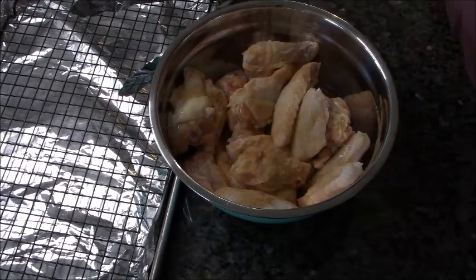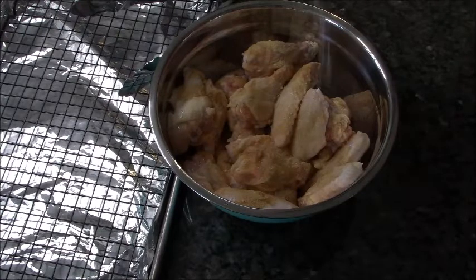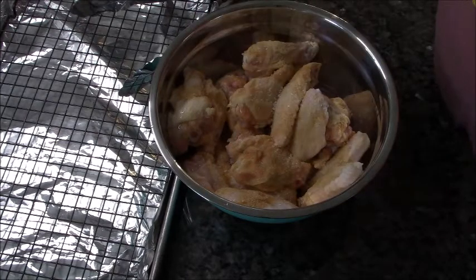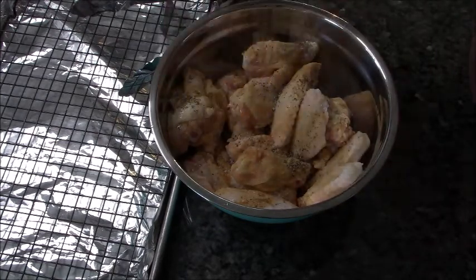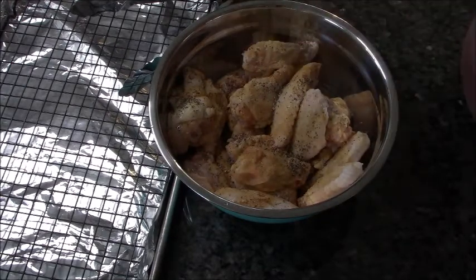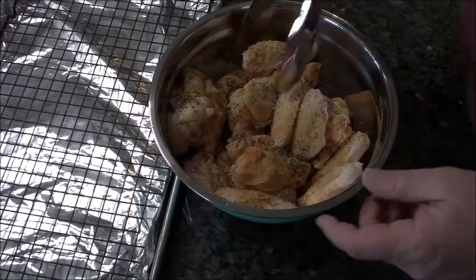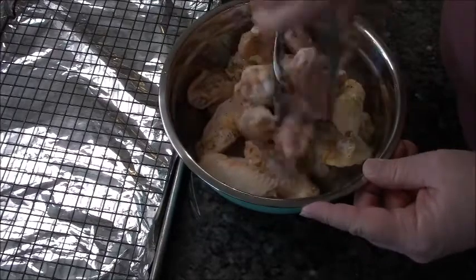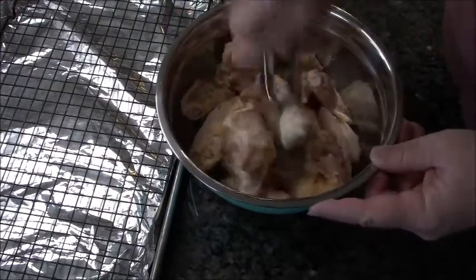Next I'm going to add some garlic powder — totally optional but really good. I'm using powder, not salt. Then we're going to sprinkle in some salt and some pepper. I'm going to take my tongs and give them a stir at this stage. I want to get every piece of chicken seasoned so it tastes wonderful, so I'm doing this first before adding the floury stuff.